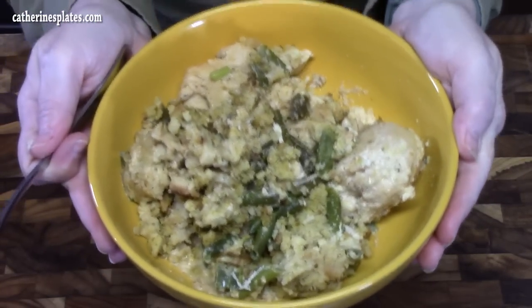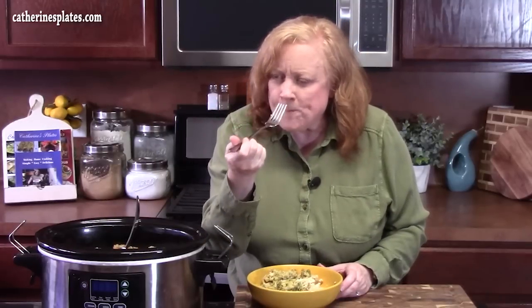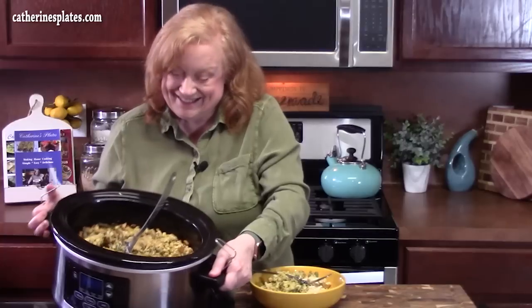Not much to look at, but those flavors are rocking in there. Some of that stuffing — don't forget your green beans. That is a delicious, comforting, all-in-one meal. You've got your vegetable, your protein, your stuffing, and that delicious sauce we made to incorporate everything all together for the perfect bite. Crock pot chicken stuffing green bean casserole — however you want to call it, it's all in there. Give me a thumbs up and comment down below what you think. My husband wants this right now — he's shaking his head yes. I'll see y'all on the next episode.